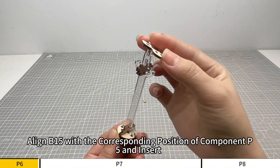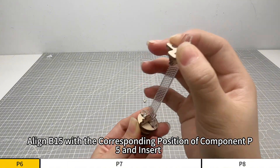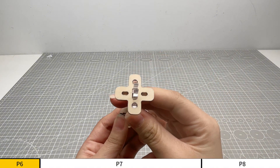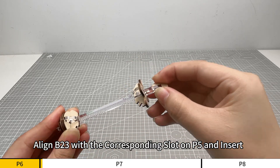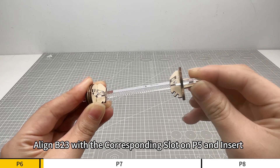Align B15 with the corresponding position of component P5 and insert. Align B23 with the corresponding slot on P5 and insert.